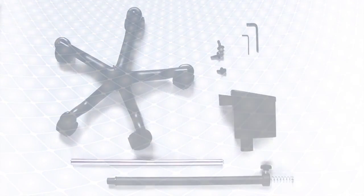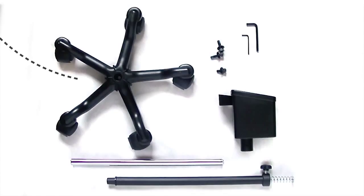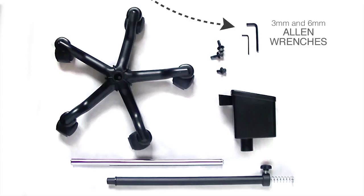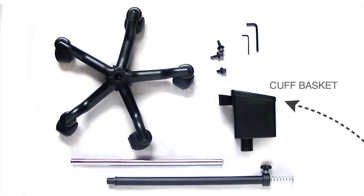Your 752M-02 stand includes a pre-assembled castor base, a stainless steel inner pole, a coated outer pole, 3mm and 6mm Allen wrenches, and a cuff basket.